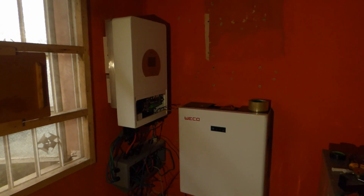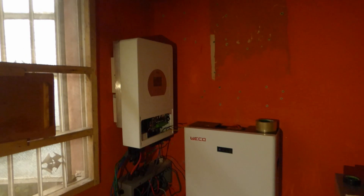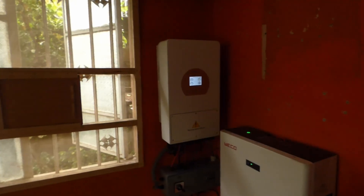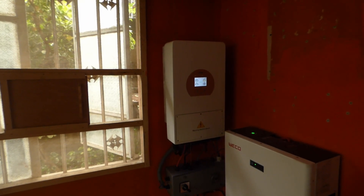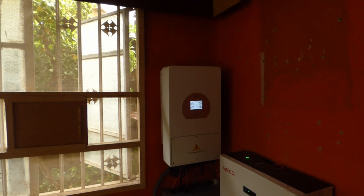We never actually considered what we're doing now. We've been putting everything on this side of the wall, now we've moved it over here. The battery is still where it was before, but the inverter now is no longer on that side of the wall. So we're done. As you can see, I've moved the location of the inverter.